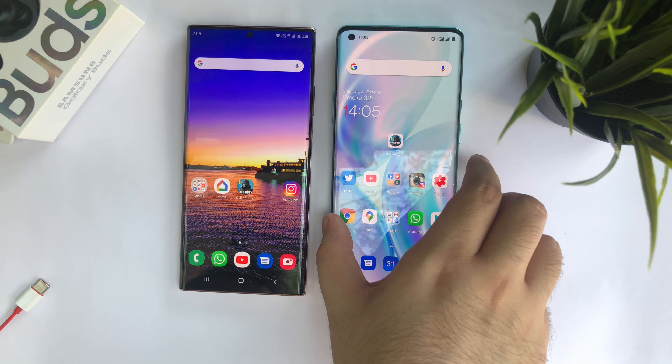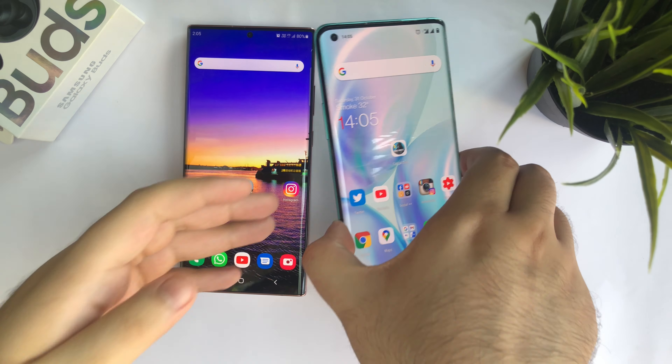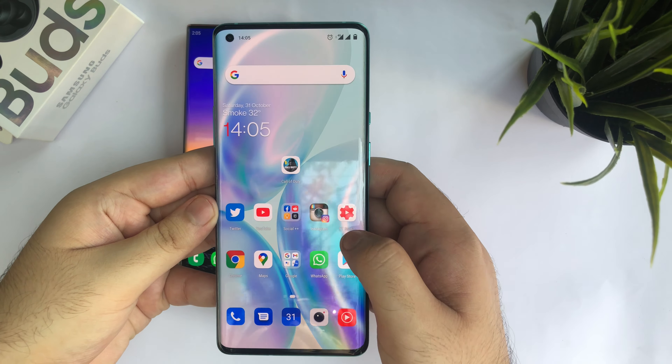Hey guys, welcome to the channel. Today we are going to put the OnePlus 8 Pro against the Samsung Galaxy Note 20 Ultra in a gaming comparison, and the game of choice is going to be Call of Duty.